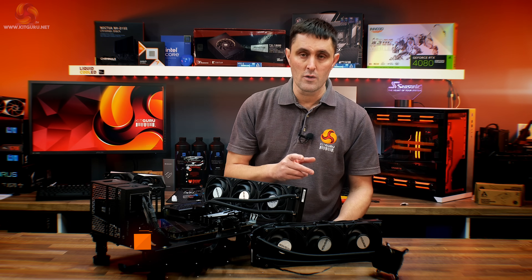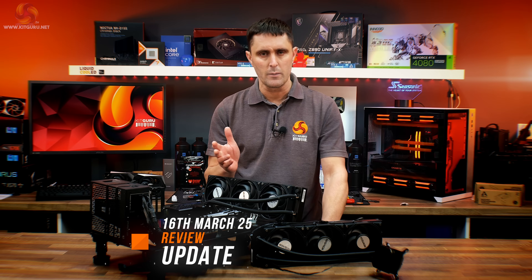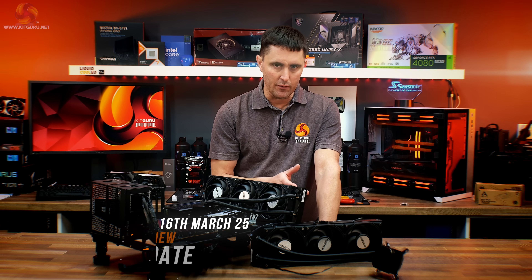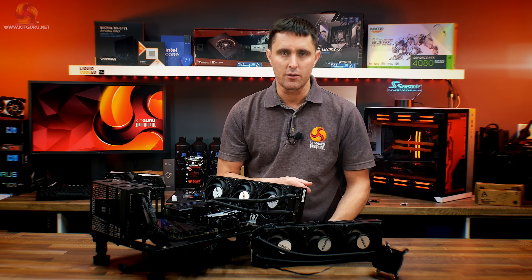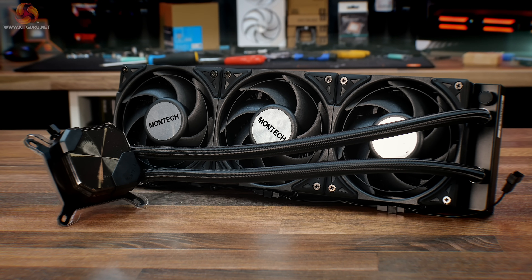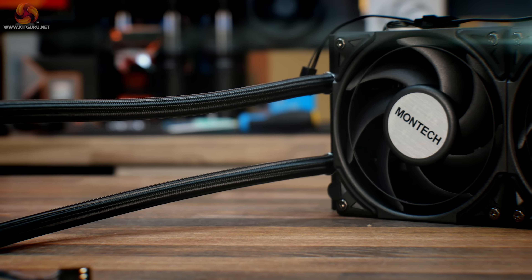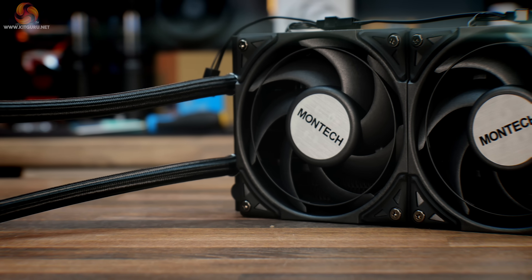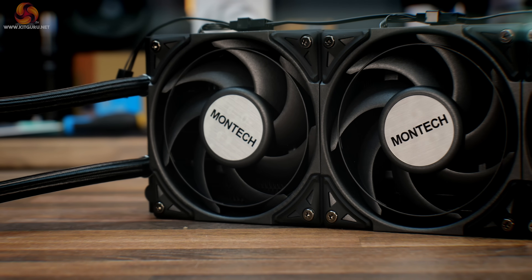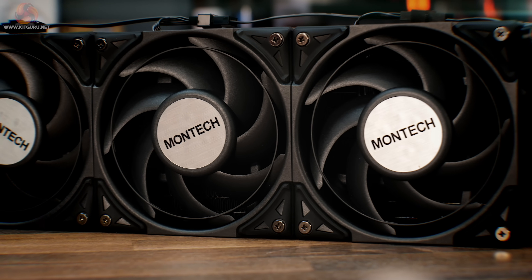You might have seen our launch review of this new Montech Hyperflow Silent AIO go up on YouTube a couple of weeks ago, but then it was removed. The reason for that is because during our analysis we found what we considered a pretty major design issue with this new cooler and reported back to Montech. A couple of days later they asked if we wouldn't mind retesting with a second sample they were going to ship. While we knew our first sample was not damaged in any way, we gave them the benefit of the doubt and agreed to republish later.